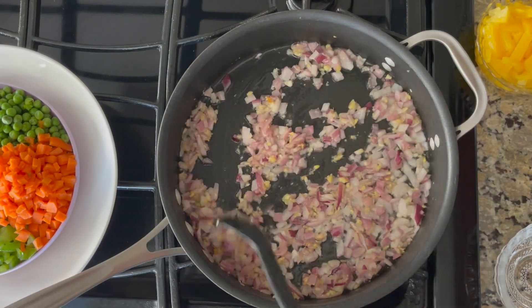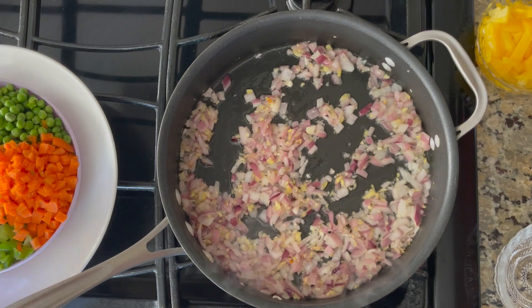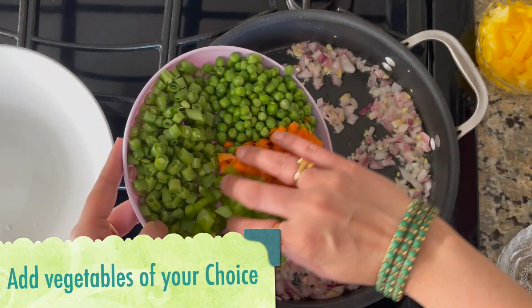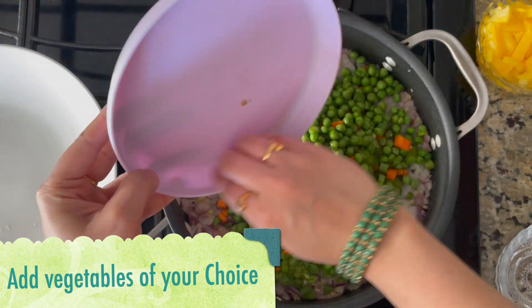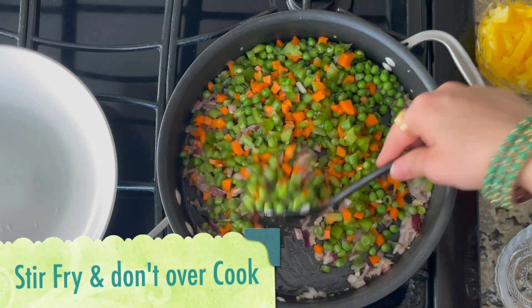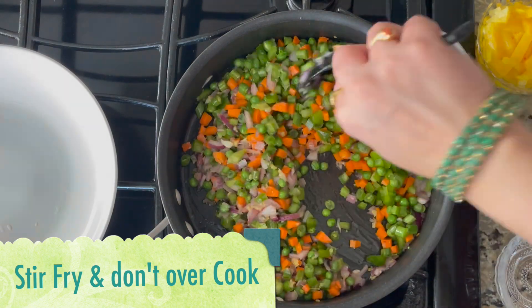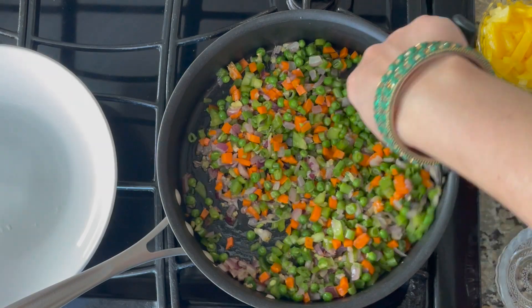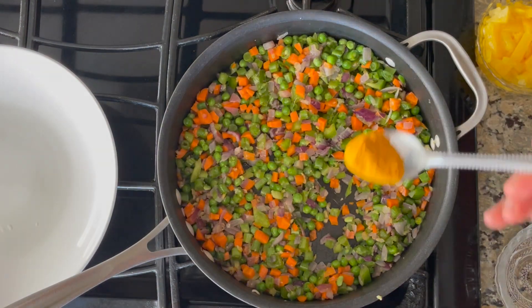I am going to add carrots, capsicum, and beans. Let's fry them. In this recipe, I will add a lid and let the vegetables cook in the oil.